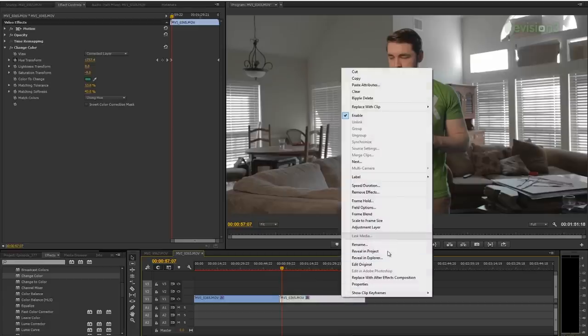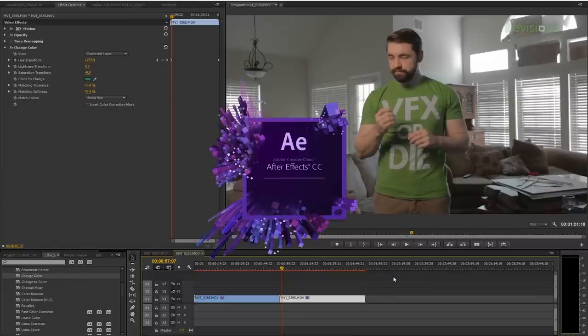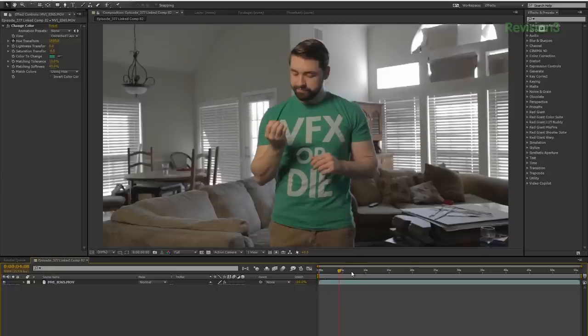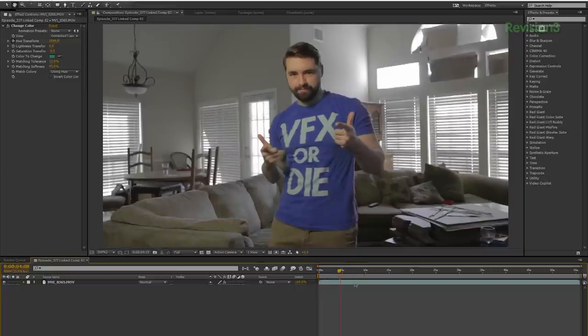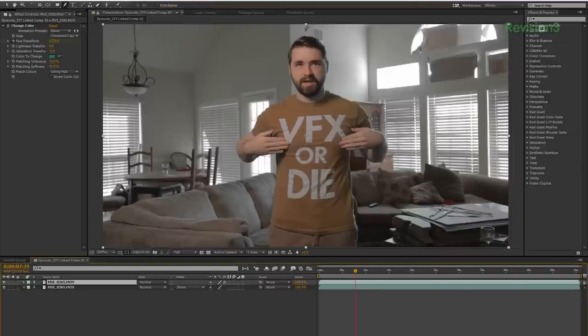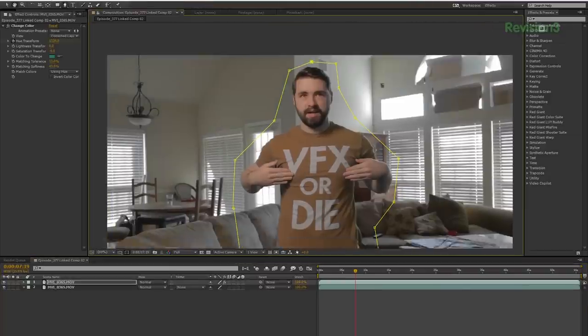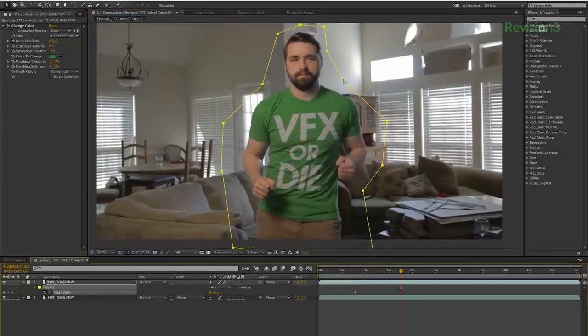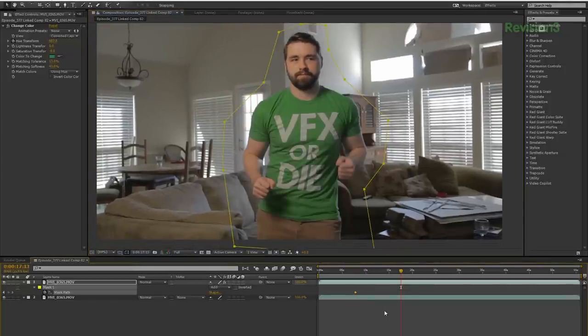But say you want to take out that green and leave everything else. In that case, we will delete Leave Color and bring in Change Color. I will once again grab my eyedropper, select my color, drop the saturation down, and tweak tolerance and softness as needed. In here, you can also jack the saturation back up and change the hue of the color — to whatever you want — or even mess with the lightness. But say there was something else green in the shot. That's a pretty simple fix: send this shot into After Effects by right-clicking and replacing with After Effects composition. The work we did with the filter in Premiere moves over to After Effects. Duplicate the clip, remove the filter from the bottom layer, then select the top layer and add a mask around the area we do want to change. Then do a simple mask animation and we are good to go.